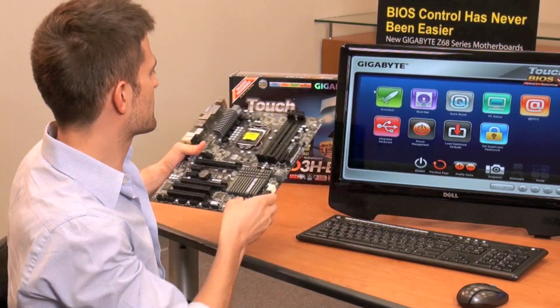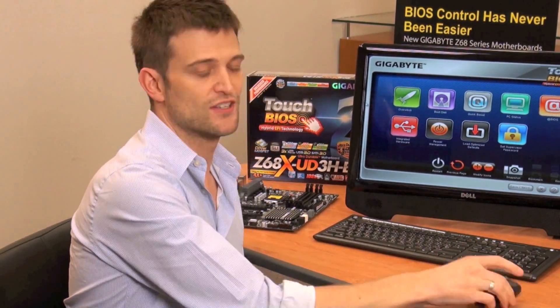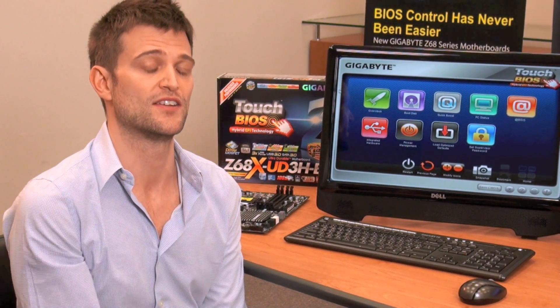There you have it — Gigabyte Touch BIOS. It's very easy to use with a keyboard, mouse, or your finger. Anybody who's got a Z68 motherboard can use Touch BIOS. All you have to do is download the latest drivers or the application on the Gigabyte website, which you can see scrolling below.